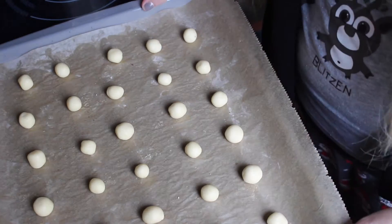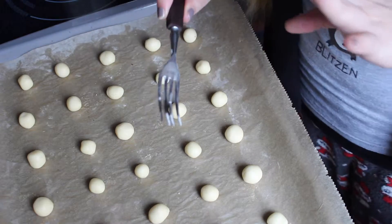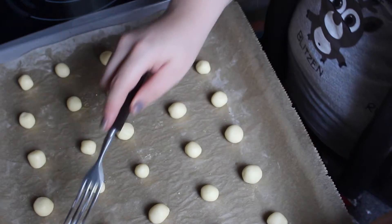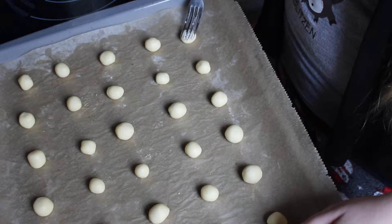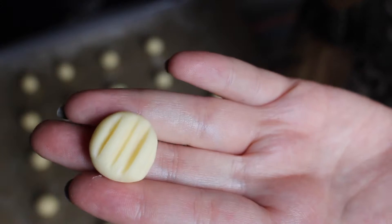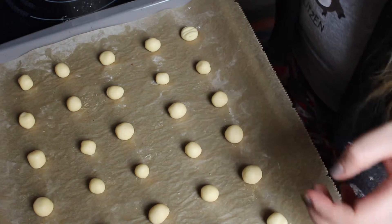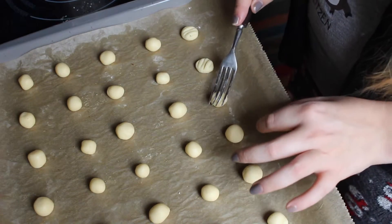Now take a fork, put a little bit of flour on it, and press it down into each little ball so that you get that flattened shape with fork marks. They should all look something like that, and you repeat this with every single one of the little balls.